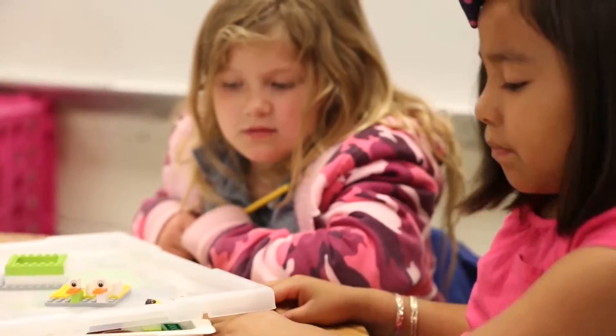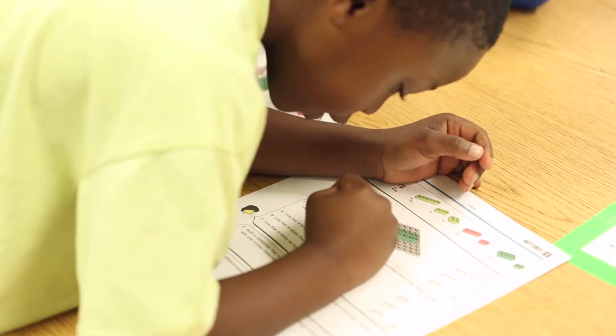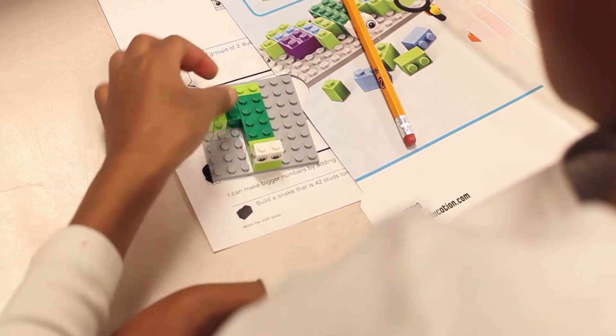For each lesson in the curriculum pack, there is one corresponding student worksheet that guides the students through the activity, shows the bricks needed for the particular activity, and provides ideas for how to initiate building.